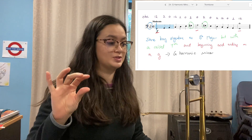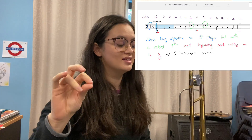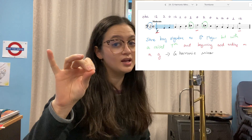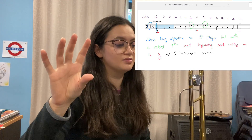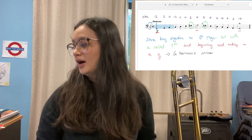For euphoniums, we have G, A, B-flat, C, D, E-flat, F sharp, G, F sharp, E-flat, D, C, B-flat, A, G. And now for tuba.